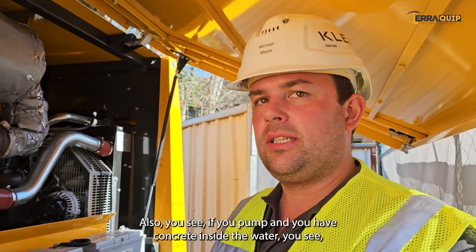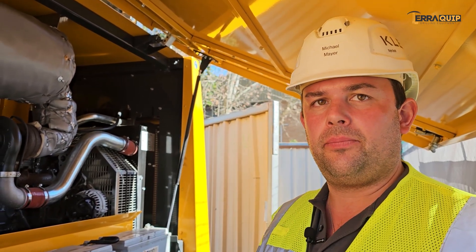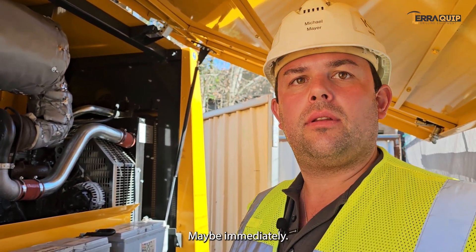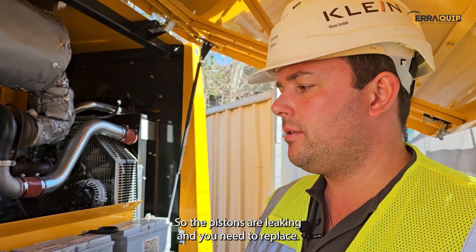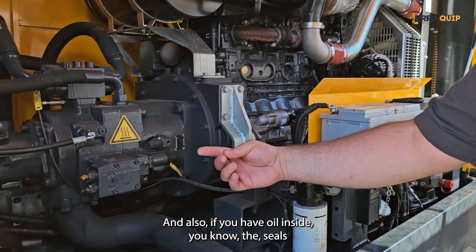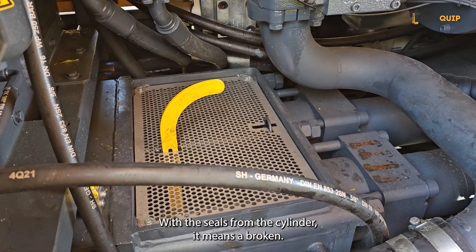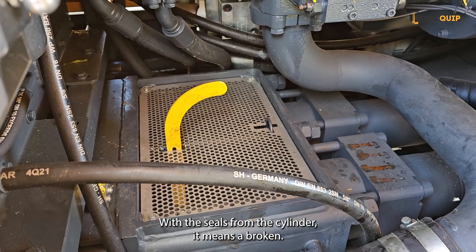Also, if you pump and you have concrete inside the water, that means you've got a leak — the pistons are leaking and you need to replace them. And also if you have oil inside, you know the seal kit from the cylinder is broken.